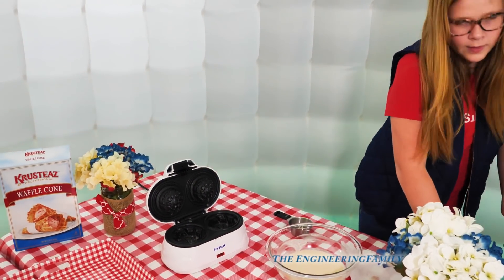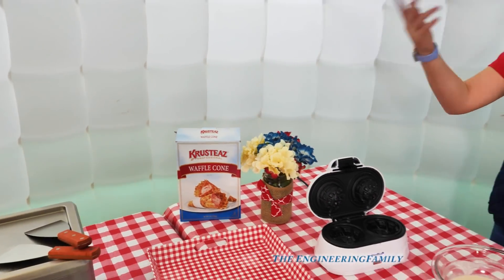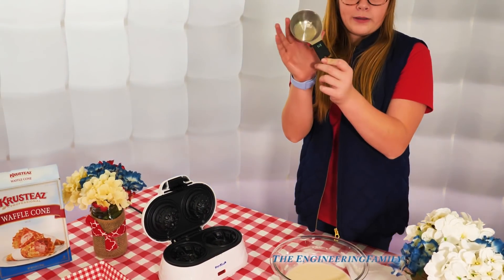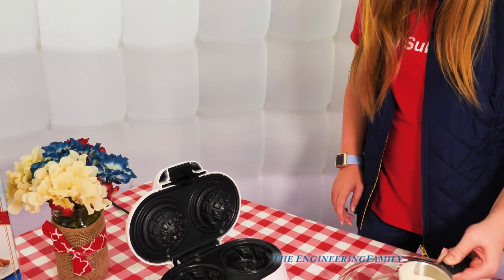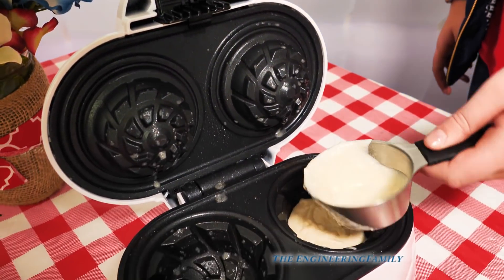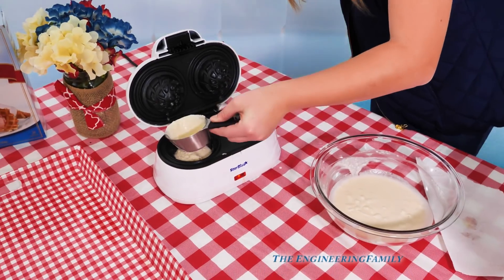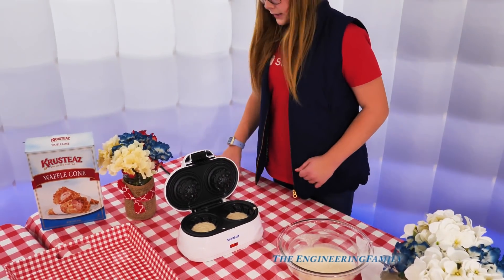We just bought a waffle cone mix that we found on Amazon — it's called Krusty's waffle cones. So we want one fourth in each one, so that means we need to do half of a half cup. Pour it in — is that about good? Yep, pour it in. Just like that, and now once we pour it in, we have to work fast to get the other one in. Put the other one in. Good, now you close it up, and we're going to leave it in our waffle cone maker for six minutes.